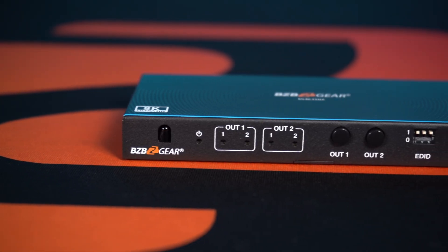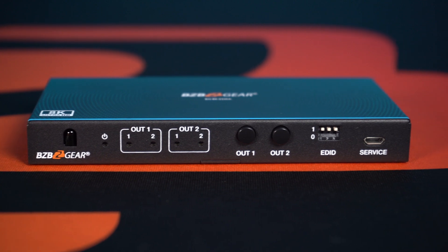If you have 8K content, we got you covered as well. So what is matrixing? Matrixing is simply taking multiple inputs to multiple displays, and you can pick whatever source you want on that display. For today's demonstration we're going to be using our 2x2 — that's two inputs, two outputs — and just switch between the inputs on each TV.